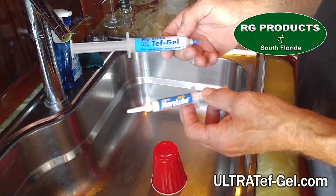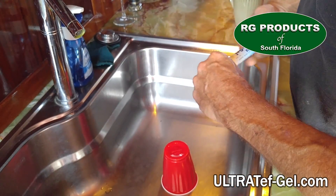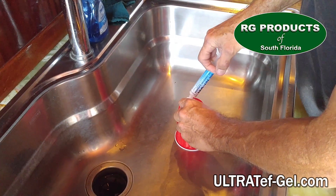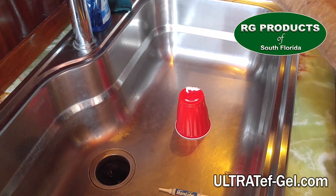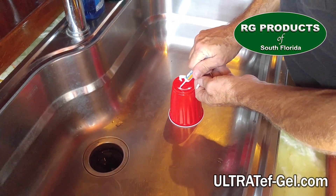While both are PTFE-based and both are environmentally friendly, Teff Gel is actually food grade safe. As you can see, we're applying equal amounts of both products to this plastic cup. First we'll squeeze some Teff Gel out on the base of the cup, then we'll add an equal amount of Teff 45 to the opposite side.